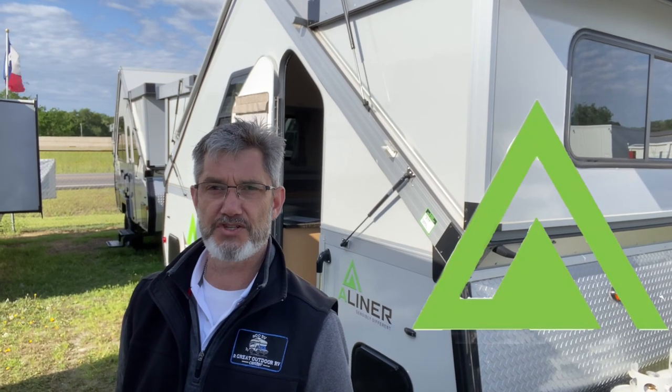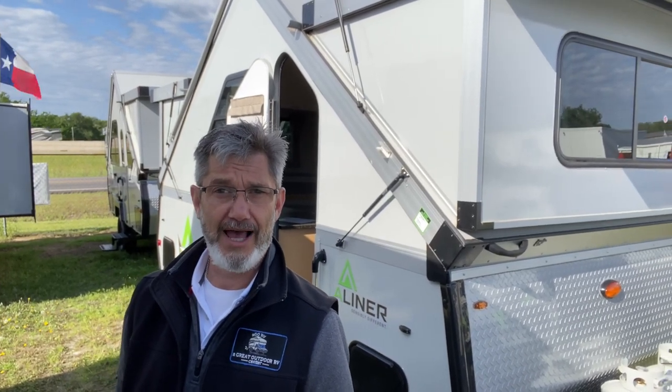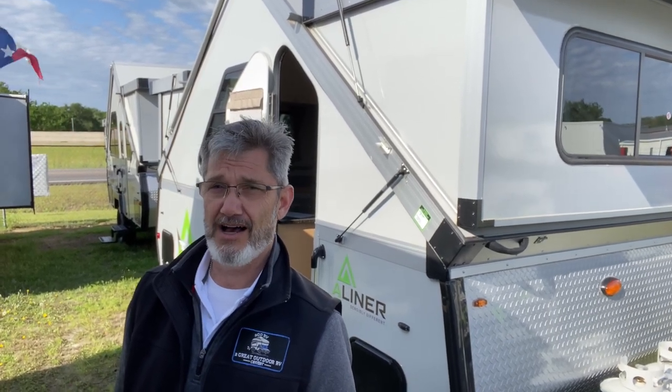Well, hello there. I'm Robert, and this behind me is the 2023 A-Liner Expedition. This is going to be the mattress model, so it has a 60 by 80 queen bed in the back. Very comfortable and very roomy. If you're looking for something smaller you could put in a garage or tow behind a small SUV, this is probably your ticket. Let's just do a walkthrough.